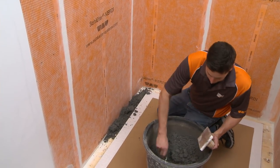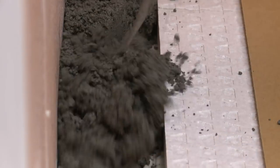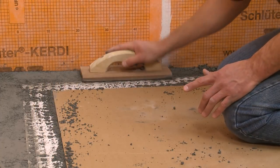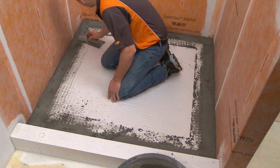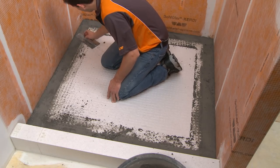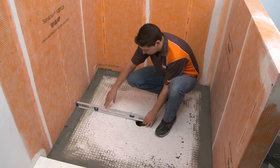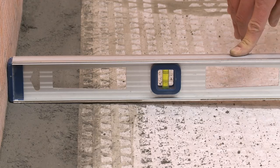Place the mortar in the remaining areas and tamp it with a wood float such that it is higher than the surface of the shower tray. Using the tray as a guide, remove the excess mortar to produce a smooth transition and maintain the slope of the tray.